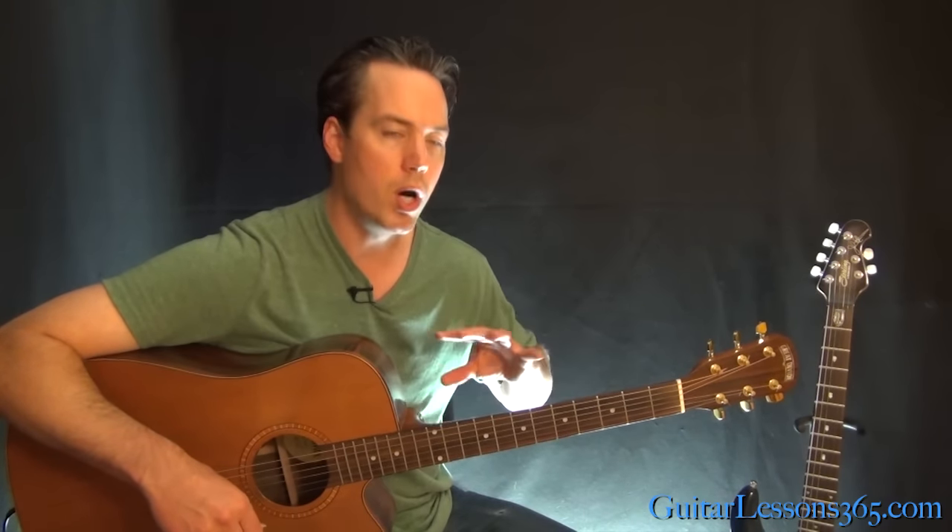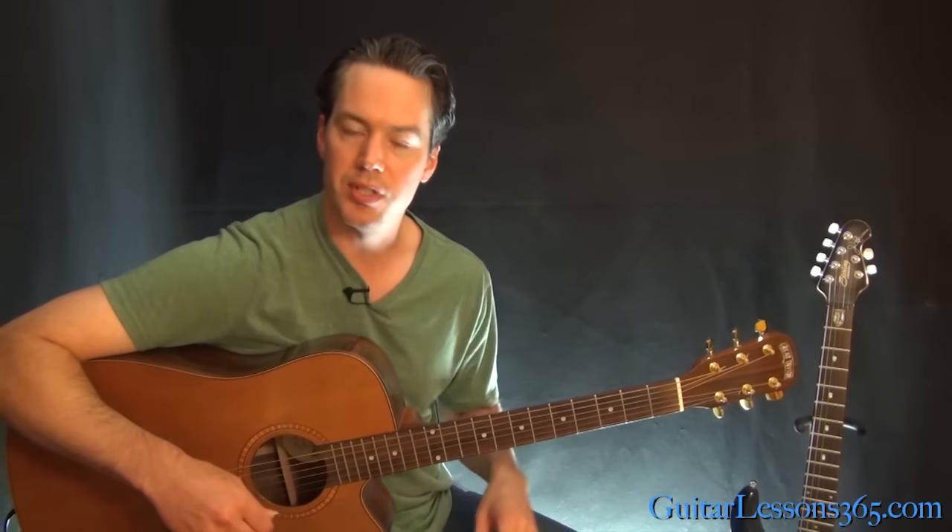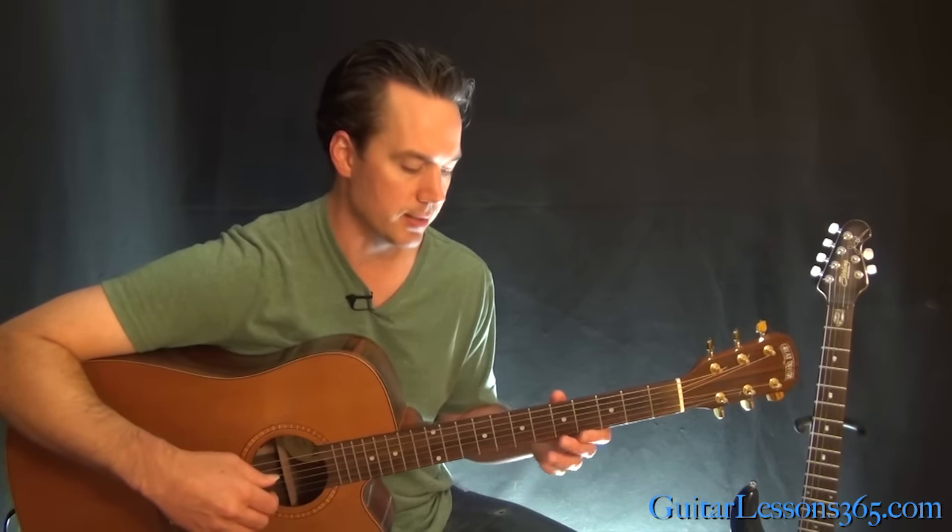So now we basically have this intro to learn, and then we have one long chord progression with the same picking pattern again and again on it. So let's take a look at this intro first. We're in standard tuning here, and it sounds like this.